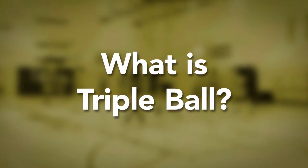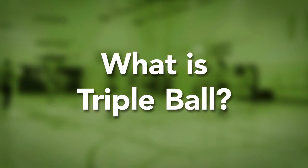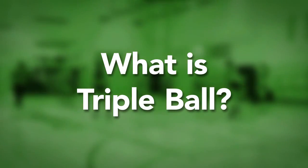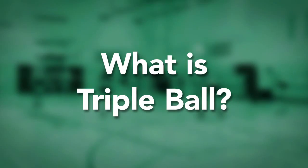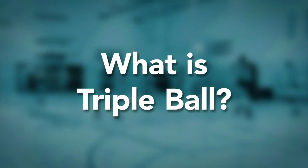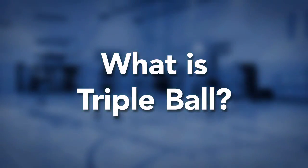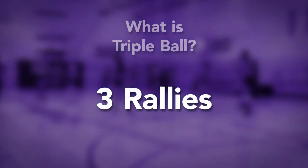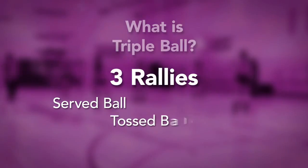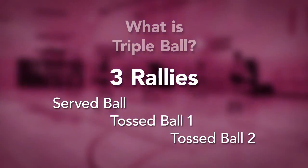The goals of triple ball are to promote better skill development, participation, meaningful competition, and fun. Standard volleyball rules six-on-six apply with the following modifications: each triple ball sequence consists of three rallies — a serve ball, toss ball one, and toss ball two.